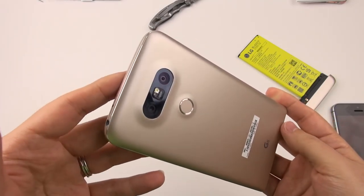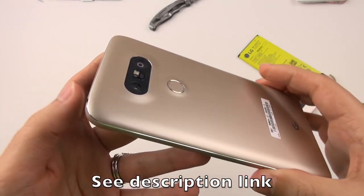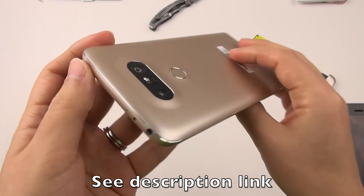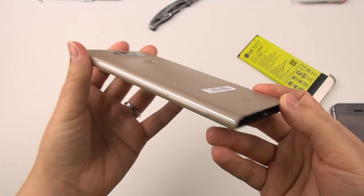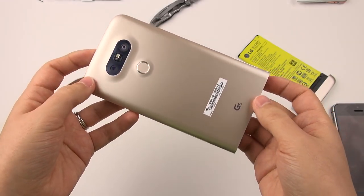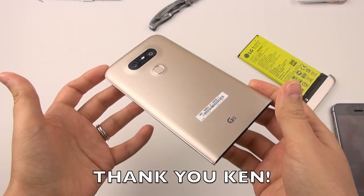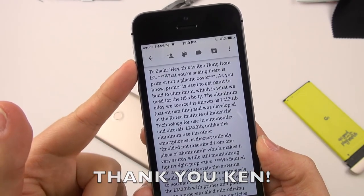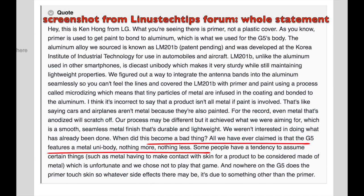They don't want to reveal everything. From what I can understand from The Verge's article, I did get a chance to look at a prototype from that article which shed some light on this as well. Let's look at what Ken Hong from LG has said so we can understand a little bit more. I have to thank him for coming forward. I've annotated some of my thoughts in here along the way.